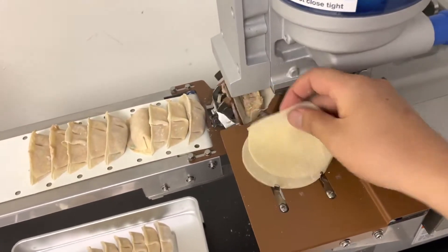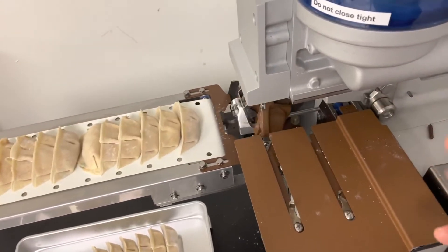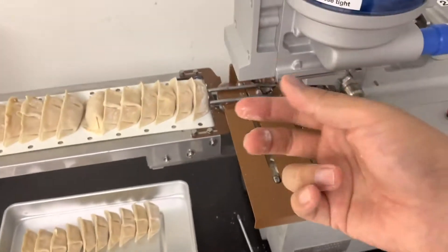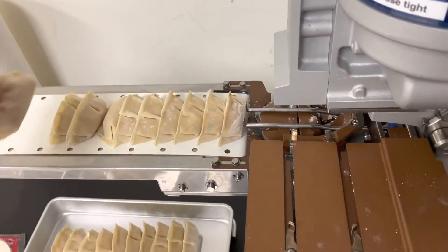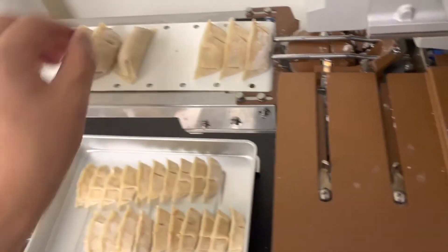This is the maximum speed for production. Train your employee well to do it by hand with one hand — knock here, and then the other hand can lift it to the tray. That could be a very fast operation.